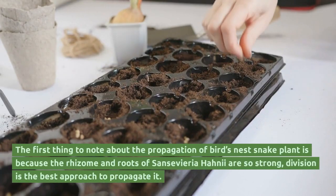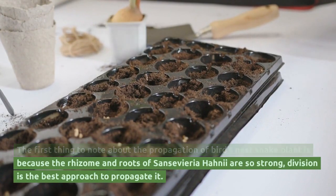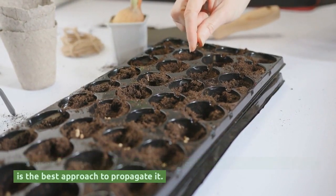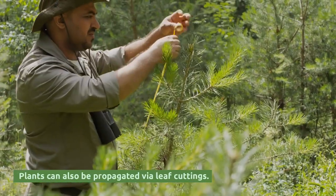The first thing to note about the propagation of bird's nest snake plant is that because the rhizome and roots of Sansevieria hannah are so strong, division is the best approach to propagate it. Plants can also be propagated via leaf cuttings.